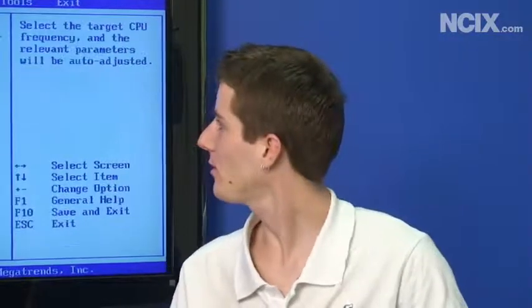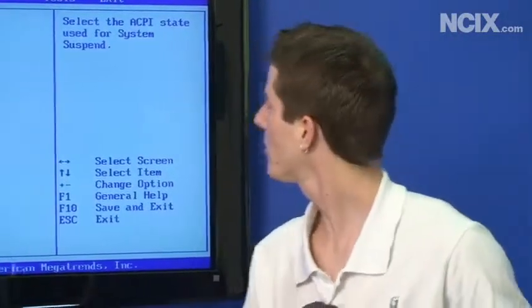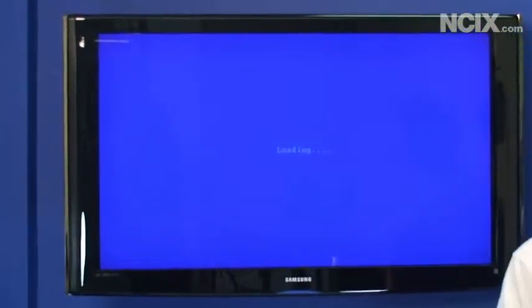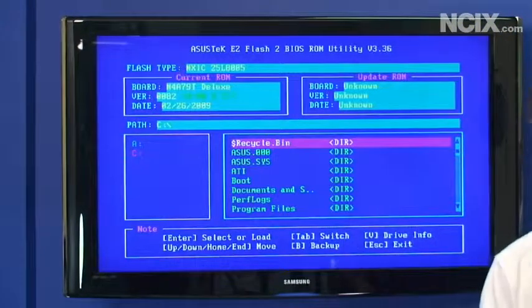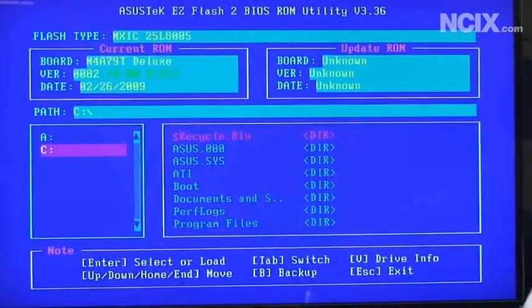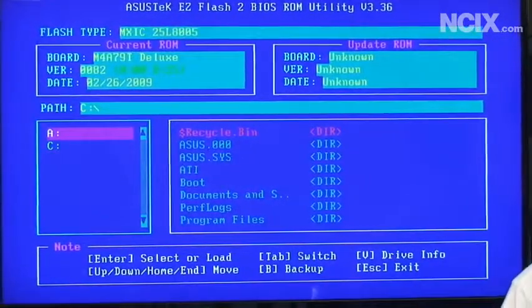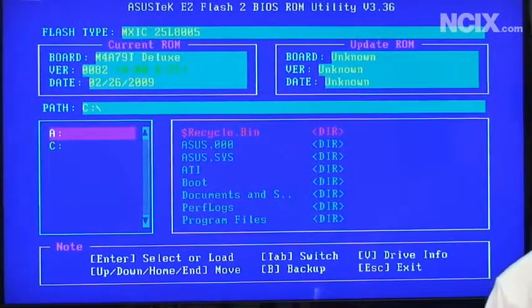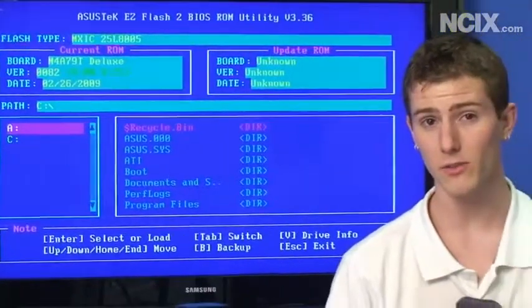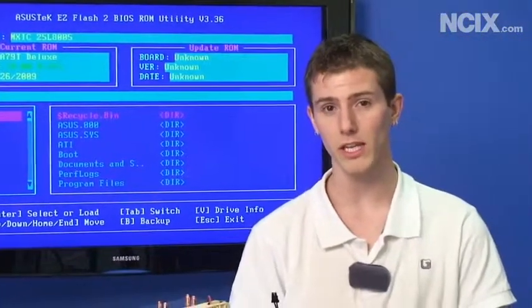ASUS has a really great utility for flashing the BIOS on their motherboards. You just go to Tools, then ASUS Easy Flash 2. Put the BIOS file, which we downloaded from Extreme Systems, onto a USB drive, plug it into a USB port, tab over to your drive selection, find the drive, press Enter, confirm the BIOS file, and it'll flash on its own. It's very simple, but I don't have a flash drive on me, so the geek police are probably going to take me away at any moment.